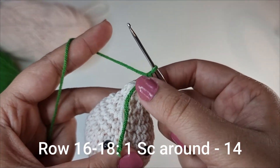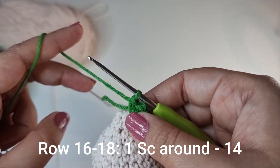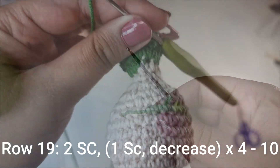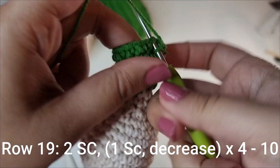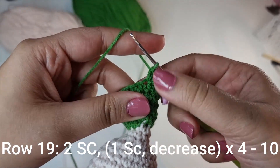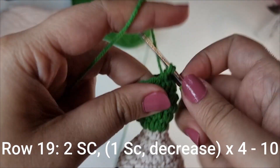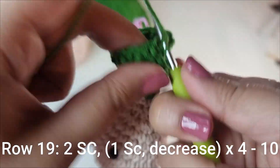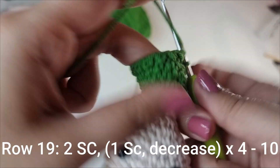For the next 3 rows you're going to place 1 single crochet all the way around for 14 stitches for each of the rows. Then for the following row you're going to place 2 single crochets, followed by 1 single crochet, followed by a decrease. You're going to do that 4 times all the way around.